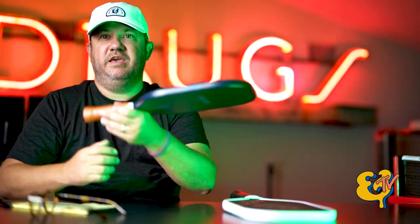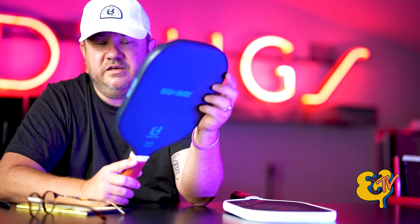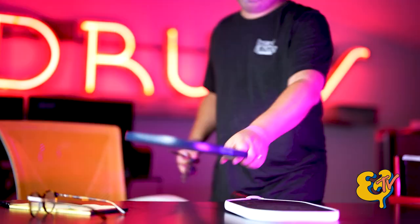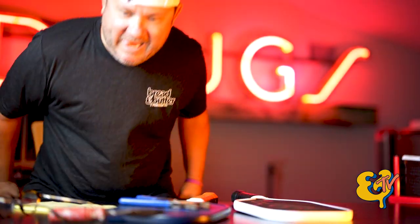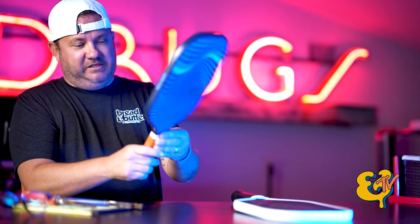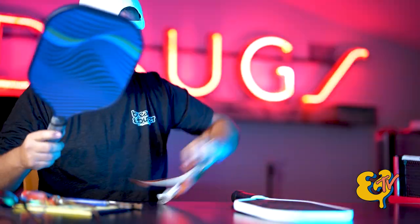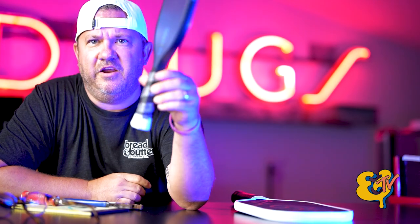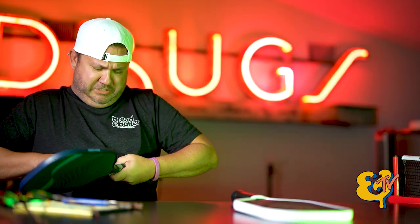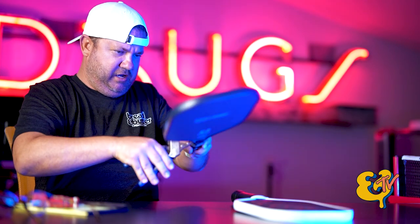If I were to rip this edge guard all the way off this paddle, you would see — you know what, I should just do it. I'm going to take off this wrap tape first and then get this edge guard off. Let's try to do this without cutting my finger.